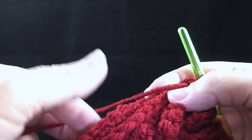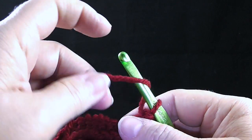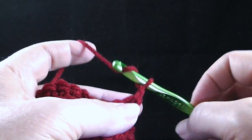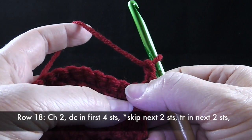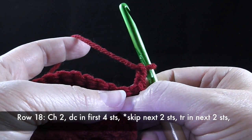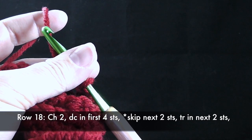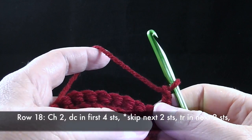Now that we finished row 17, it's time to start the shadow box, which is rows 18 and 19. For row 18, we're going to chain two. Again, this is with the front side facing. Just for clarity, the chain two does not count as a stitch — I'm not counting that as a double crochet in this pattern.